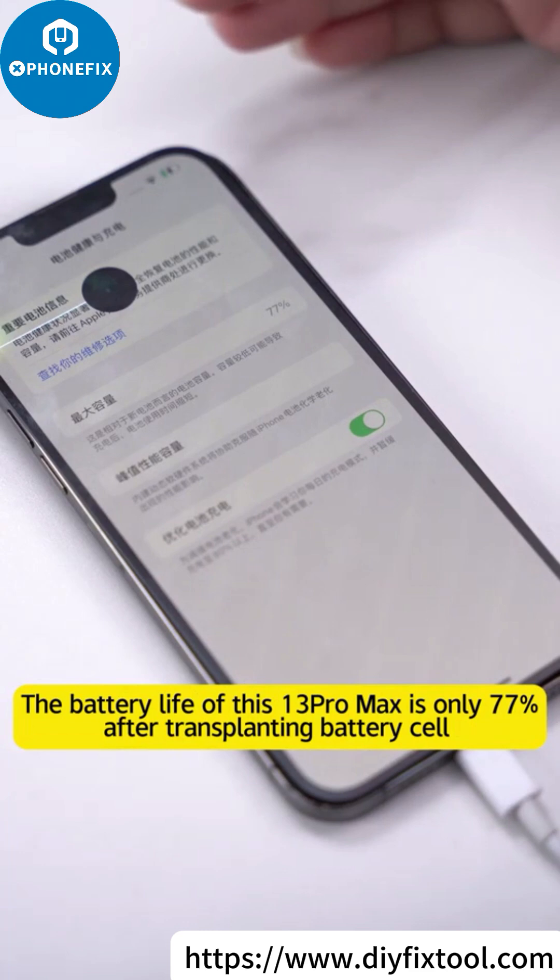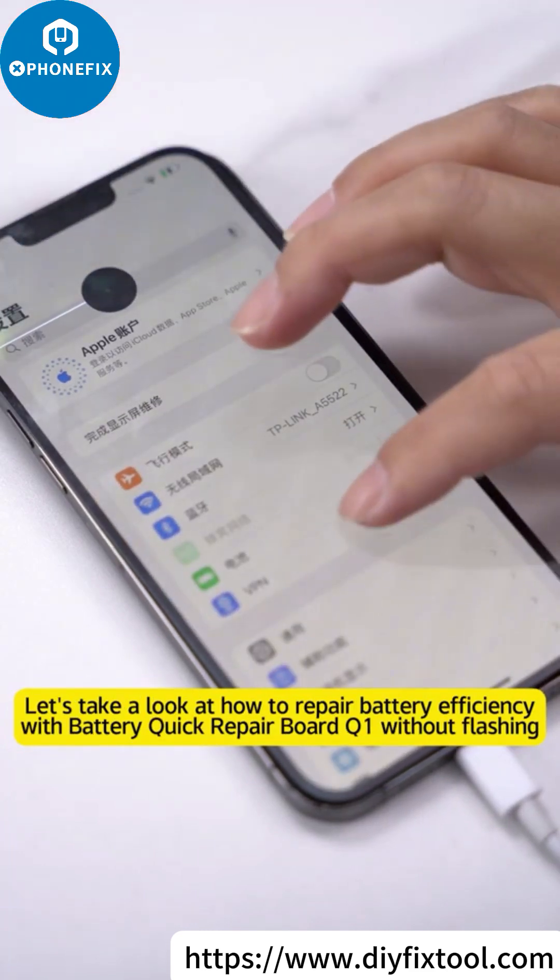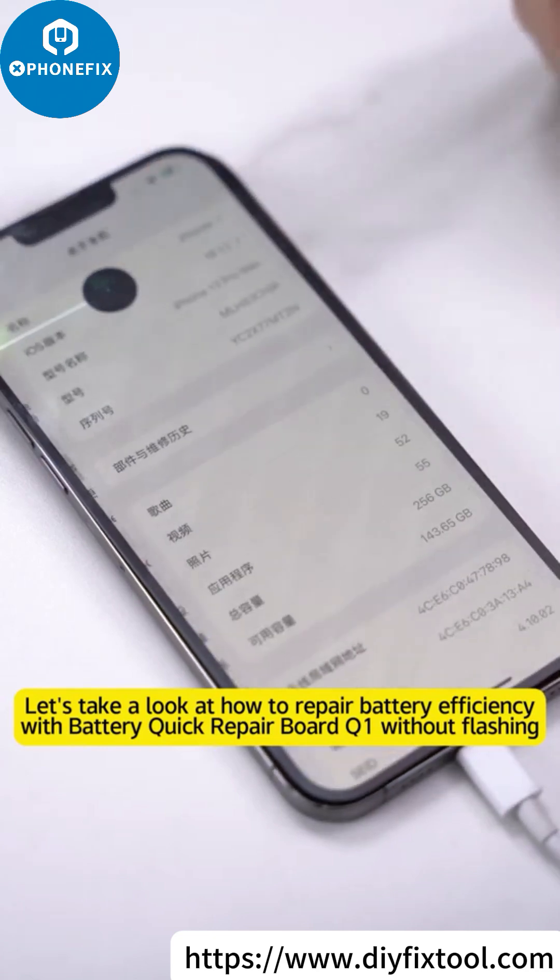The battery life of this iPhone 13 Pro Max is only 77% after transplanting the battery cell. Let's take a look at how to repair battery efficiency with the battery quick repair board Q1 without flashing.